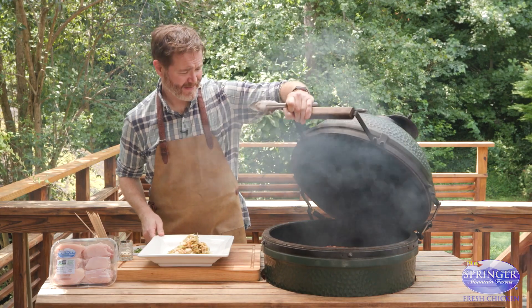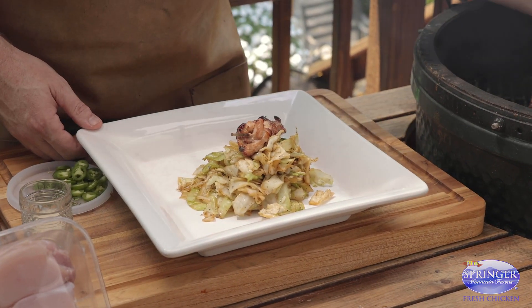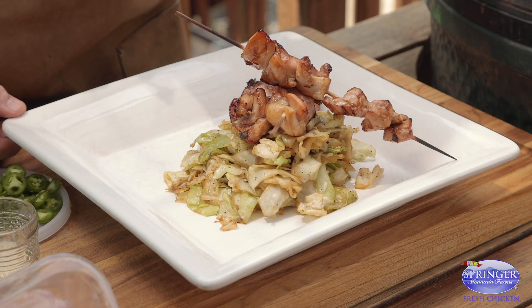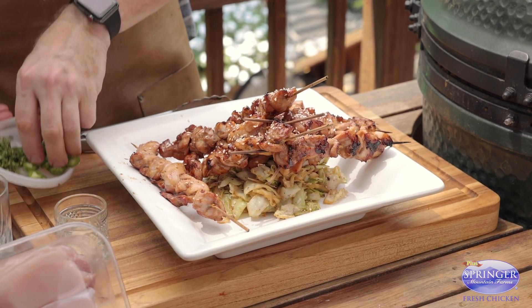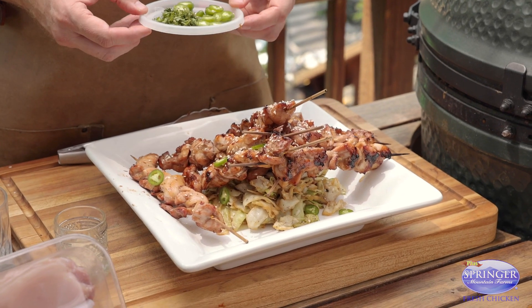Smells amazing. We're coming on to some soy braised cabbage. We're gonna toss it with some sesame seeds, chilies, and cilantro. Your guests just grab them by the skewer and enjoy.